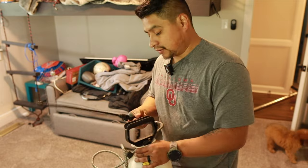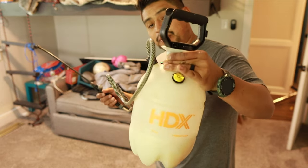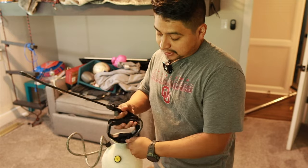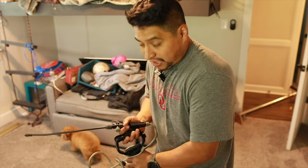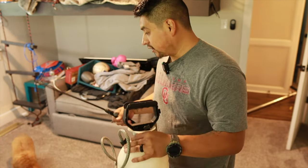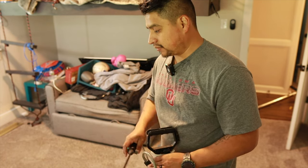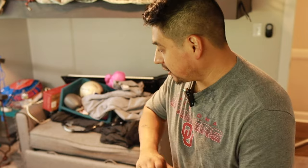All right guys, next we're going to pre-treat a couple of stains — the dog peed in here, so we've got a pump sprayer, a regular little Home Depot pump sprayer. We mixed the pet odor urine one and we're going to look for the spots and spray them. But first I'm going to take Chewy out because he's already in here sniffing.